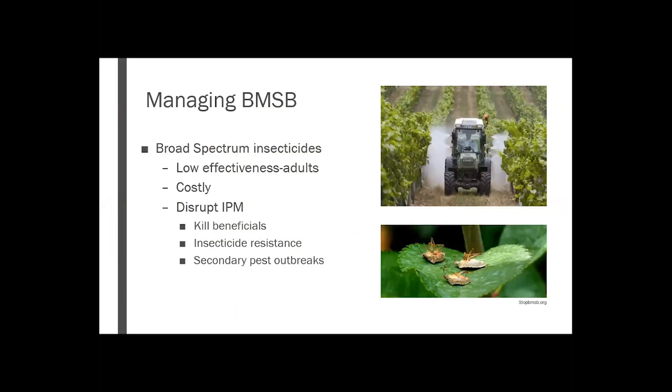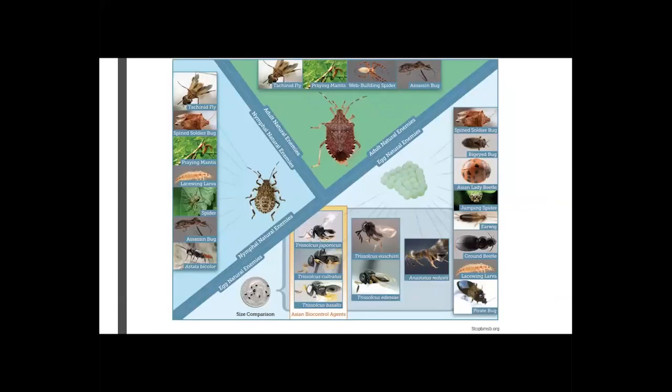With this pest being so damaging and feeding on so many different things, it's been quite the challenge to manage it. The most common way has been to use broad spectrum insecticides, however these are not the most effective. In some cases, growers have had to increase their amount of insecticide up to fourfold just to have an effect, which ends up being pretty costly for growers and the environment. Using these broad spectrum insecticides also causes disruptions where we're killing off other beneficial insects, causing insecticide resistance in other pests, and having secondary pest outbreaks.